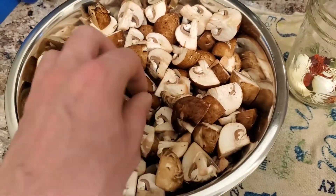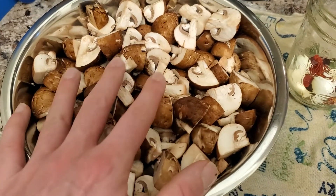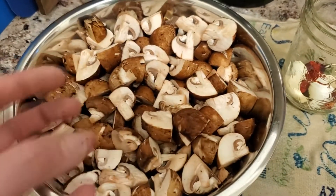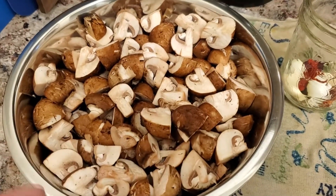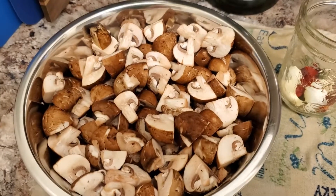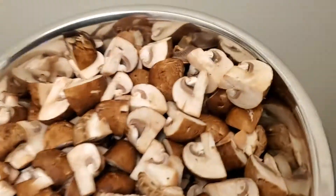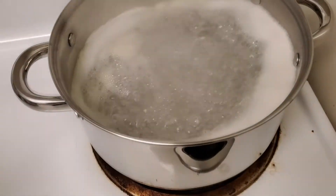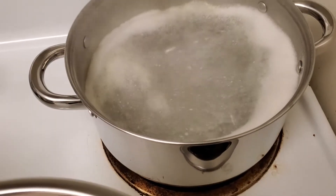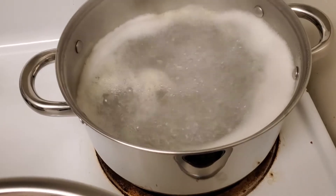Our first step with these mushrooms is to acidify them, because if you're going to be pickling mushrooms you have to realize the mushroom itself isn't acidic enough to be able to withstand pickling and stay good unless you get some acid in there. So for that we've got this boiling over here — it's two liters of water with a half a cup of lemon juice, which was the amount you get from two lemons.